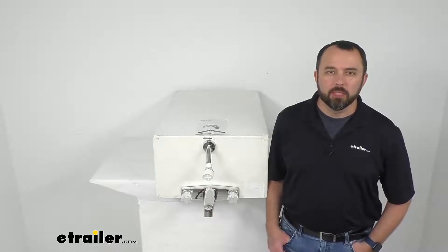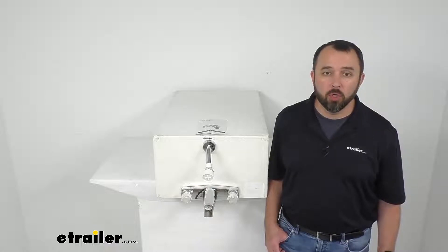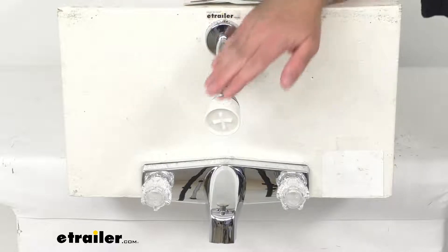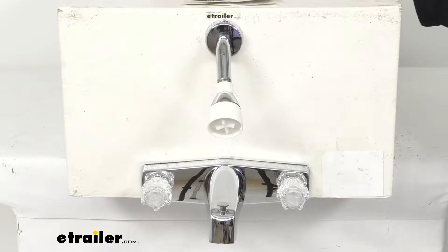Hi everybody, Andy here with eTrailer.com, and today we're going to take a look at this Phoenix Faucets chrome and white RV dual knob handle tub faucet and shower head. This assembly is going to let you upgrade the diverter faucet and shower head in your RV, camper, or boat with a chrome finish that's going to virtually match any decor.